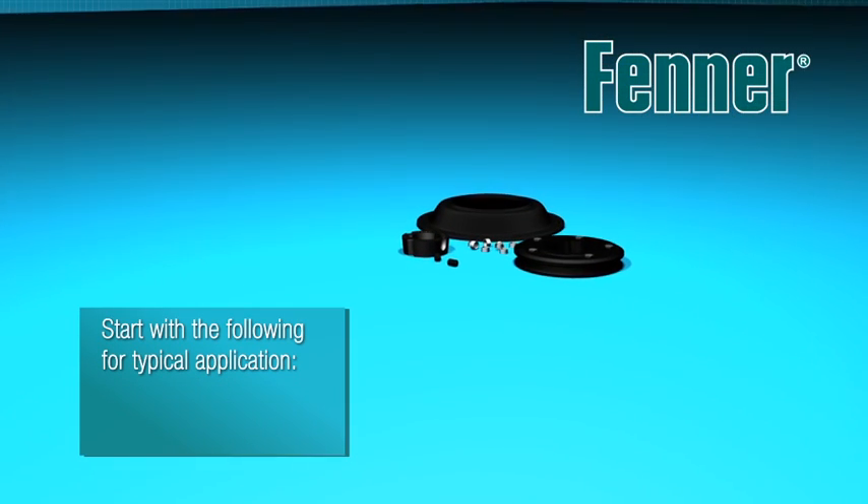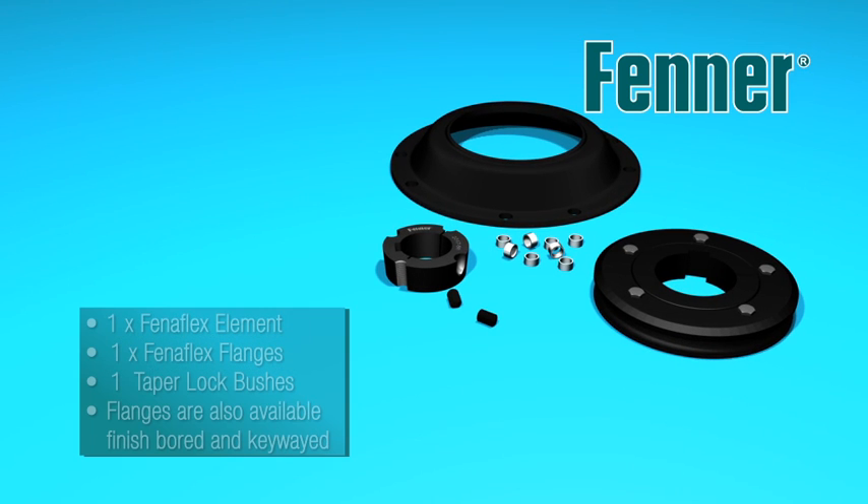Make sure all the correct components are available and the relevant tools required are ready before attempting assembly. Check the taper lock bush bore corresponds with the driven machine shaft diameter and that the flywheel element fixing hole PCD matches the PCD of the engine flywheel holes.